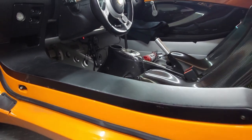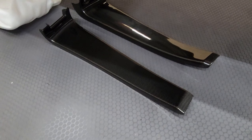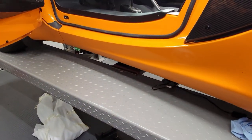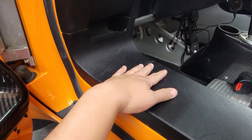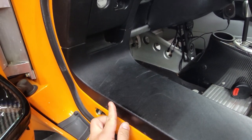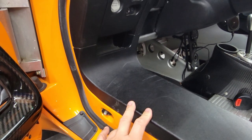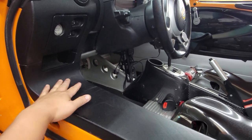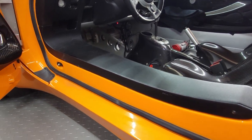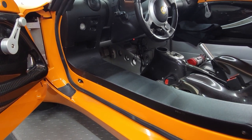I have some Grazing Part carbon fiber side sills. The factory one gets scuffed right here when you put your feet in and out. I'm going to install them, but I'm not going to use them until I can get a clear bra or some protection laid down at least up to here so I don't scuff up my new interior parts.